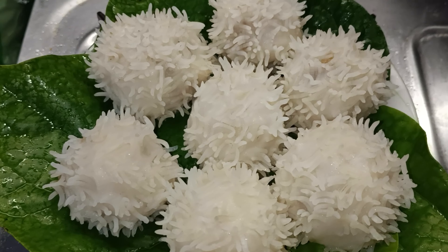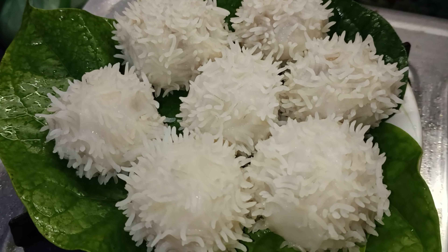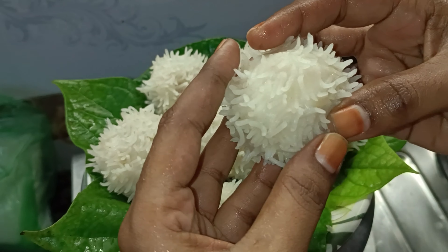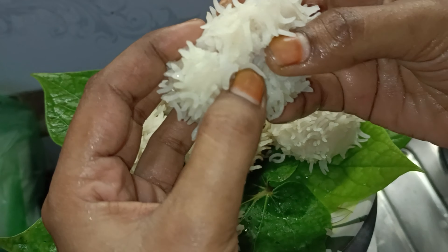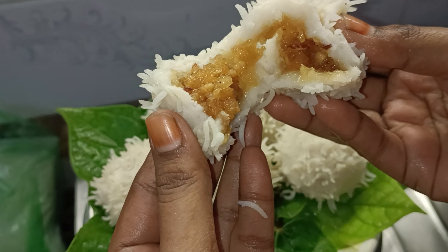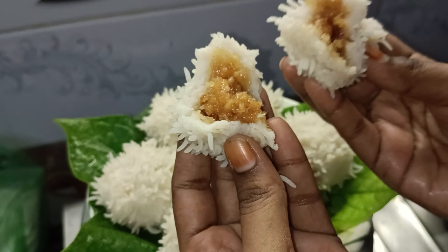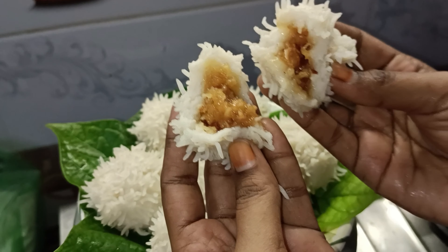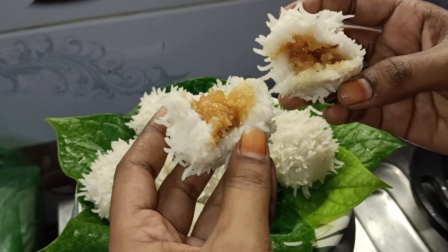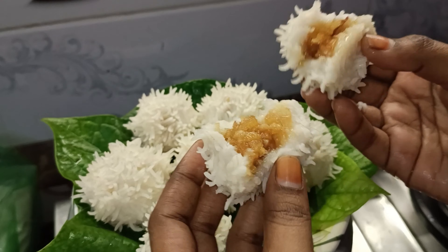It is a Jilledu Kaya recipe. If you want to try it, please comment in the description. It is very healthy and juicy. It's very healthy. The ingredients that we use here are healthy. We can eat it as a regular snack item. It is very fun to try.